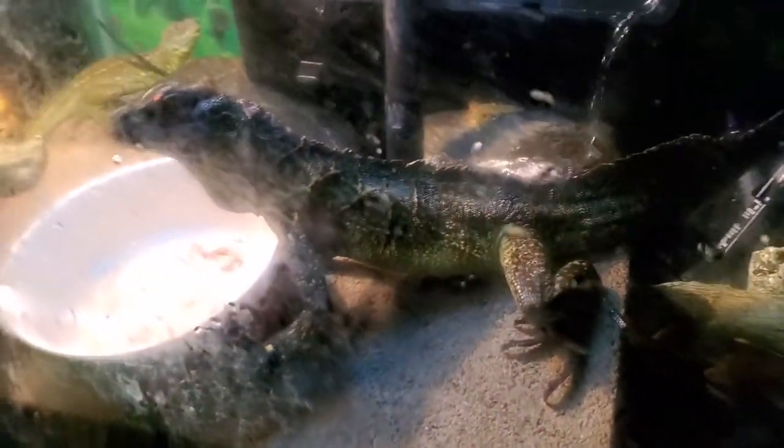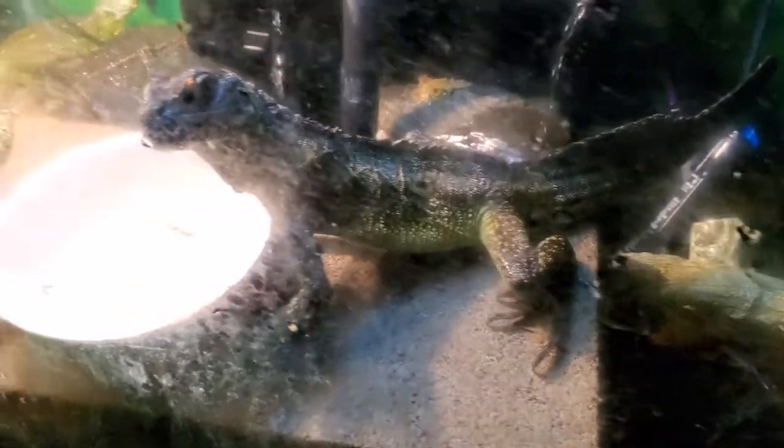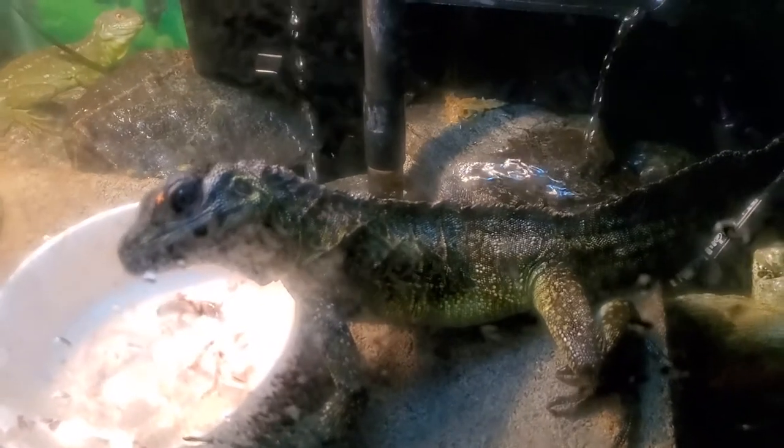Males usually have browner banana colors and streaks of blue, so Holy Diver over here is 100% a female. I usually give her nice salads, she gets fresh fruit, strawberries, grapes — she really likes her sweets.